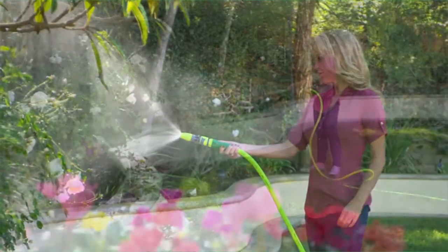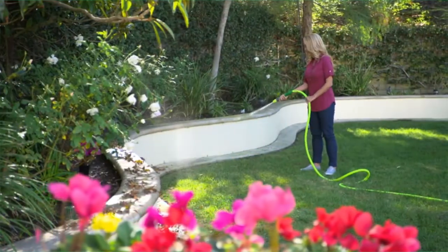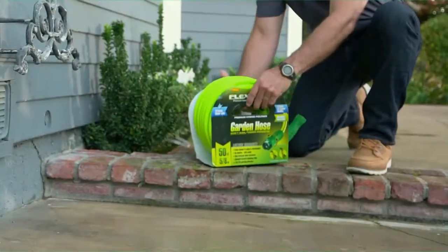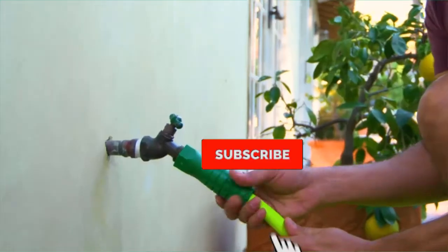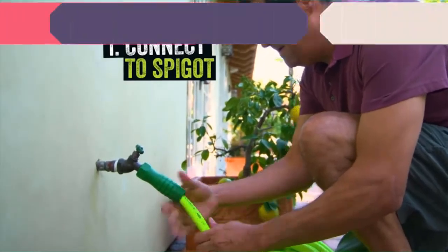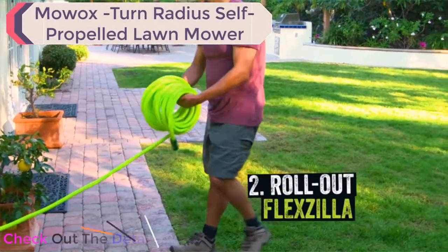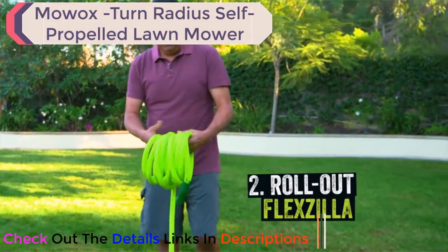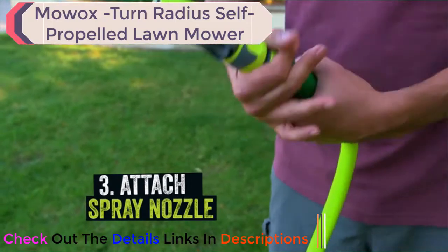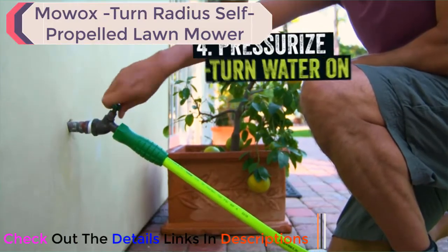Here are some simple instructions to ensure that you get the most out of your Flexzilla. To begin using your Flexzilla hose, remove the Flexzilla coil from the packaging. Next, connect your hose to a spigot, then roll out your Flexzilla until it's completely straight. At the other end, attach a spray nozzle.